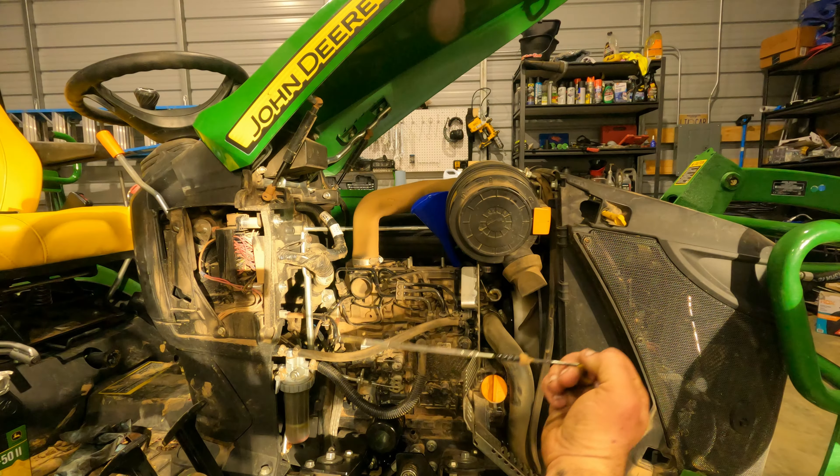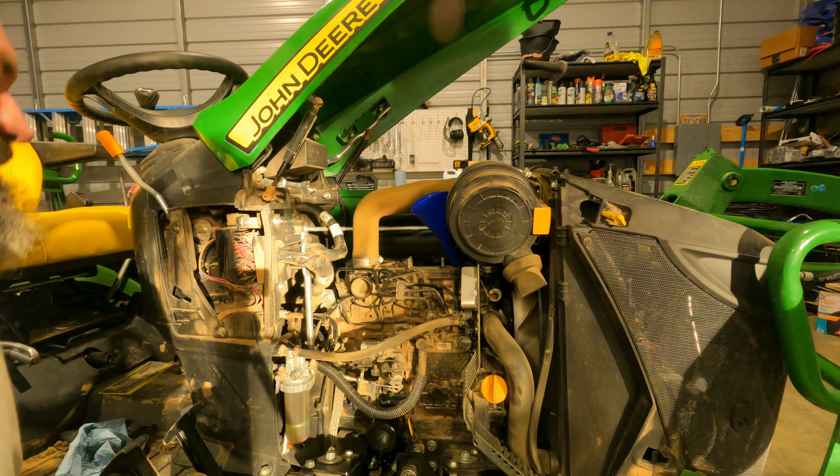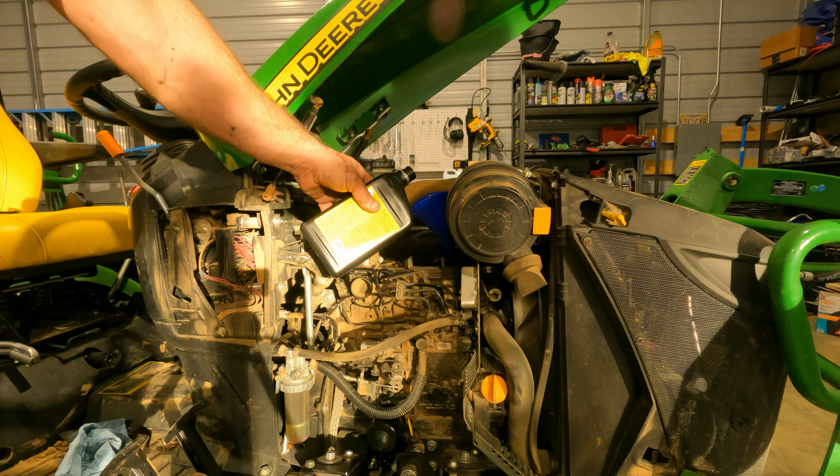It's showing on the stick right in the middle. I know it's going to fill the oil filter up - I'm going to get it to the top of the mark, run it for a minute, and then top it off again.